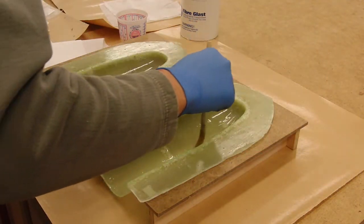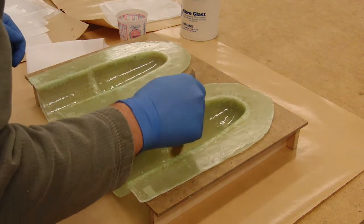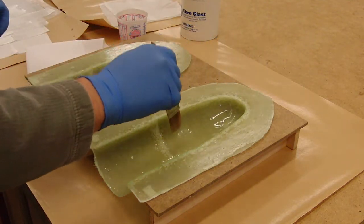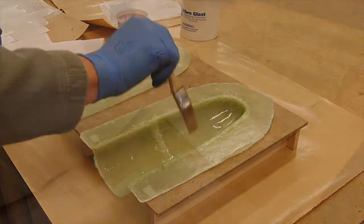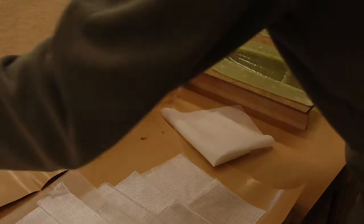The first step, as before, is to paint a layer of epoxy over the mold surfaces. You can come right up to the edge, but you don't want to get a lot on the lip. Then we can start applying our cloth — start with your lightest weight cloth, and then proceed to the layers of heavier weight.